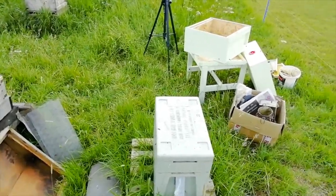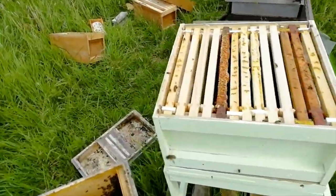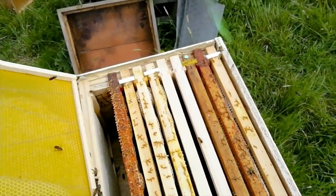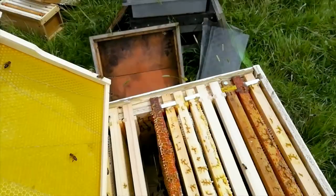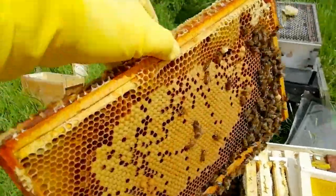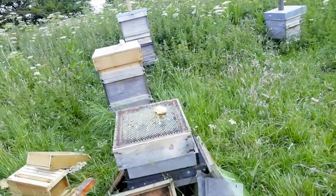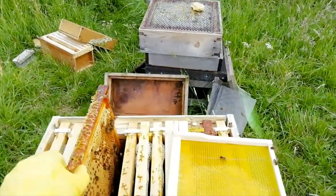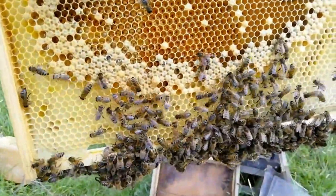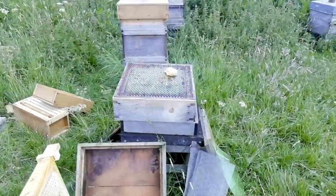The camera stopped working while I was doing that, but it doesn't matter too much. What I've done is put in fresh comb - that's partly drawn. That's all the brood. We've got loads of brood coming through in here, which is really quite good. There's brood on there and some of the bees have got pollen on them as well, which is good.